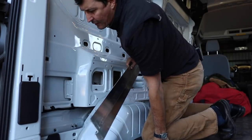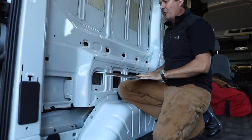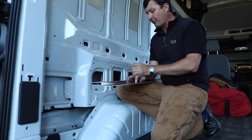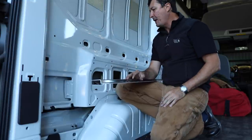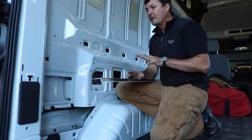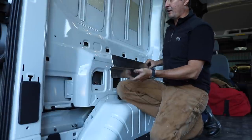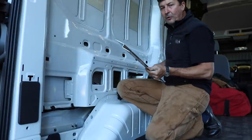Practically everything in this conversion is going to have to be custom made — things you just cannot buy. When I was figuring out this bed, I searched around to see if something was available at a reasonable price that was already made. You know what it costs for an aluminum bed like this? $3,000. I saw that and thought: nope, I can do better than that for a fraction of the price.